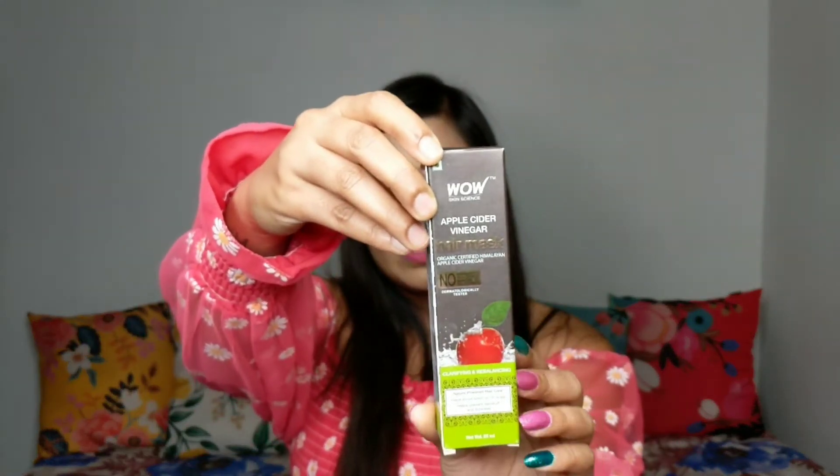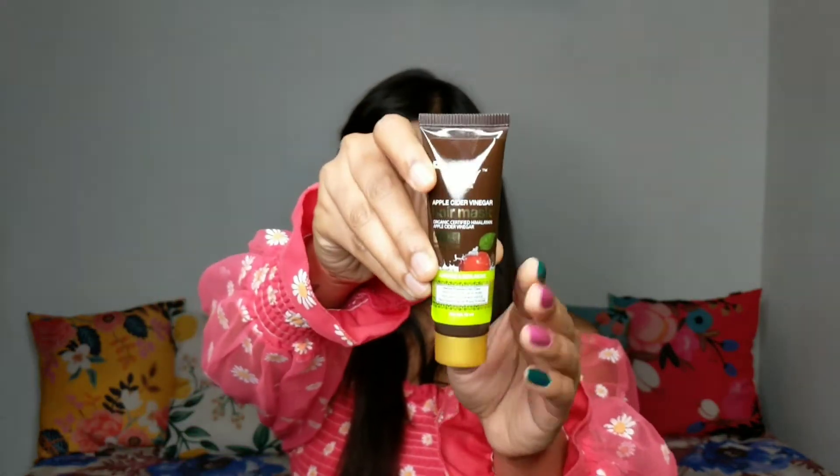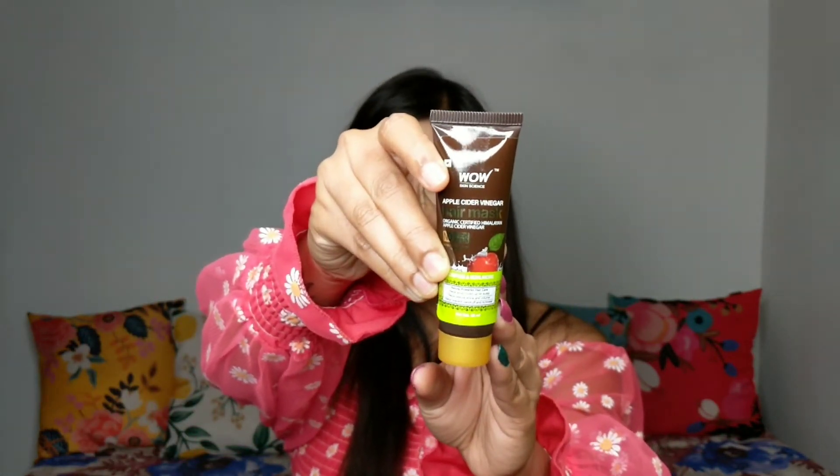The packaging of this is a cardboard box and inside you get this small tube. I have completely used it up, so you can see there is no product left.